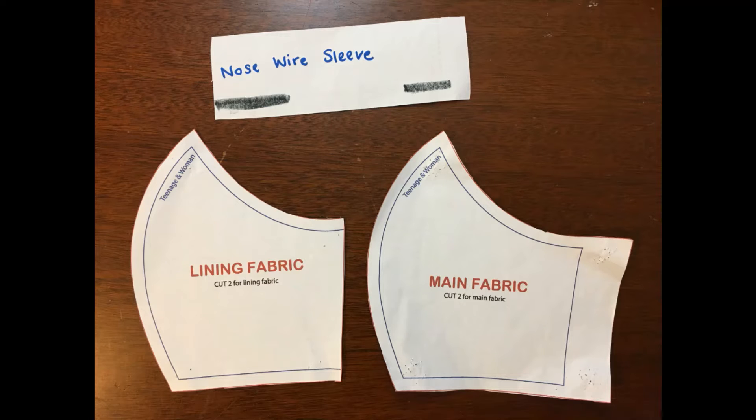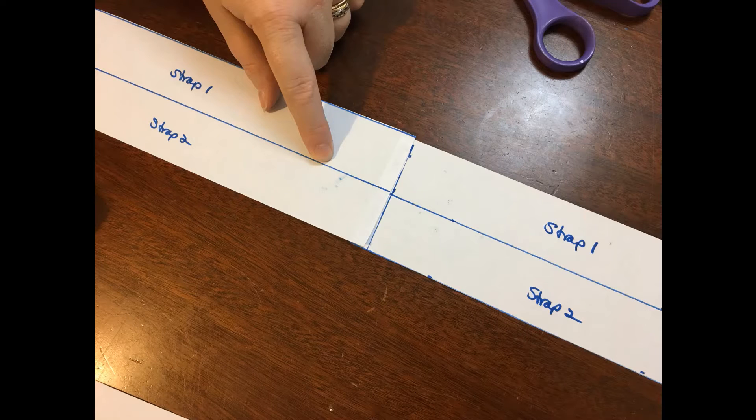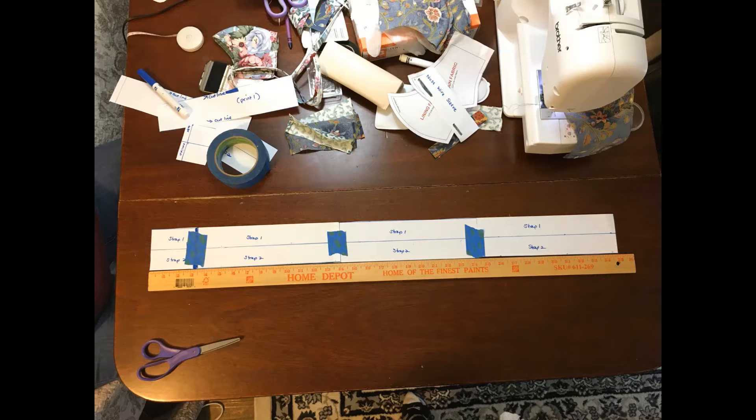The pattern consists of four pieces: the pattern for the main fabric, the lining fabric, the nose wire sleeve, and for the straps. You will need to cut out the straps and tape them together. The strap pattern should be 3 inches wide and 35 inches long.